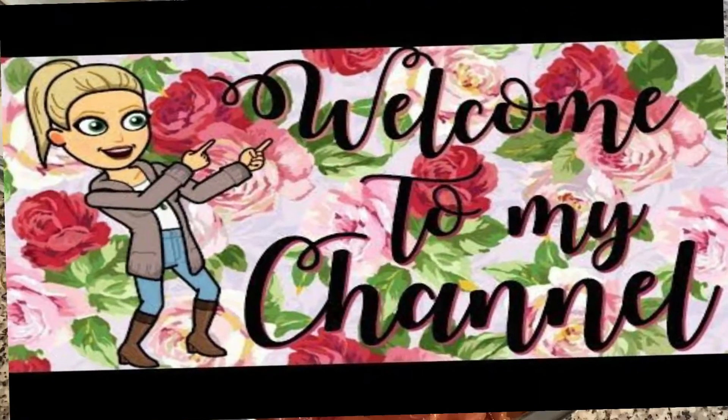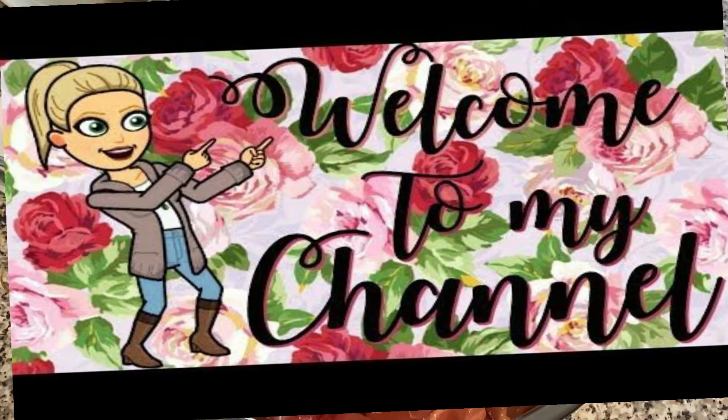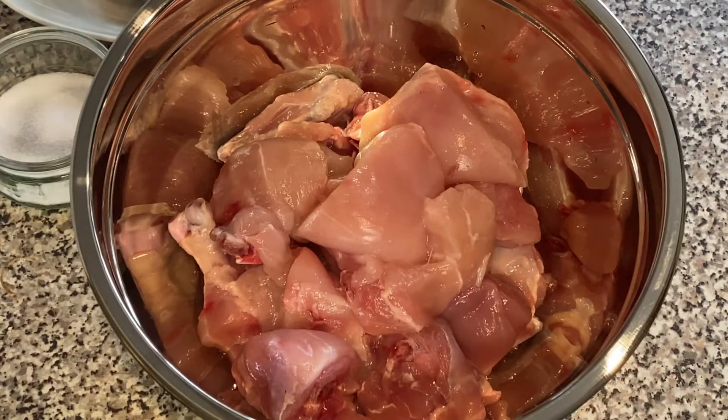Assalamu alaikum friends, welcome to my channel. Today I'm going to make spicy dry fried chicken curry and it's going to be super spicy, but if you don't like spices you can always adjust the amount of spices because it's not everyone's cup of tea.